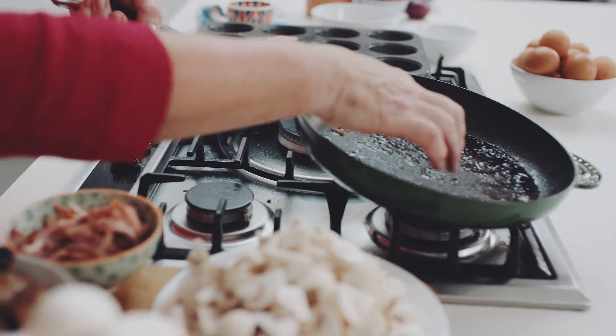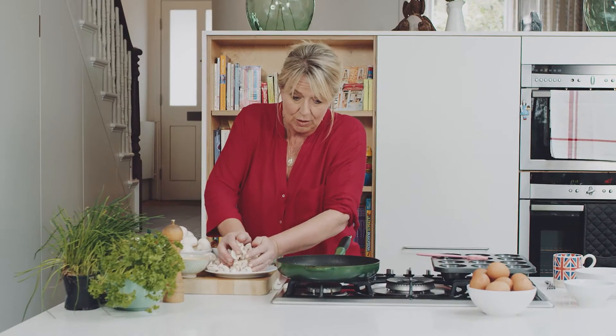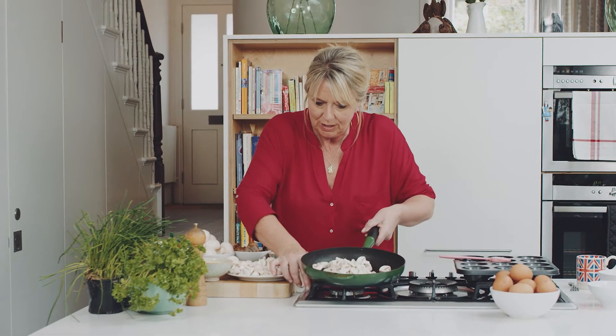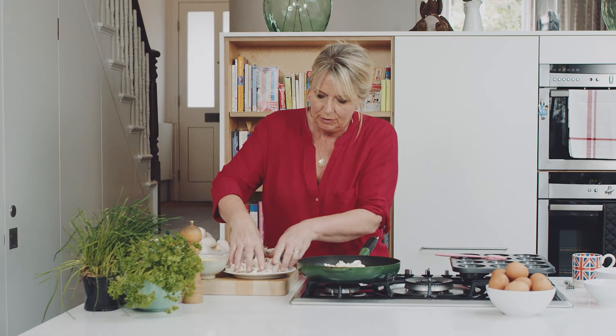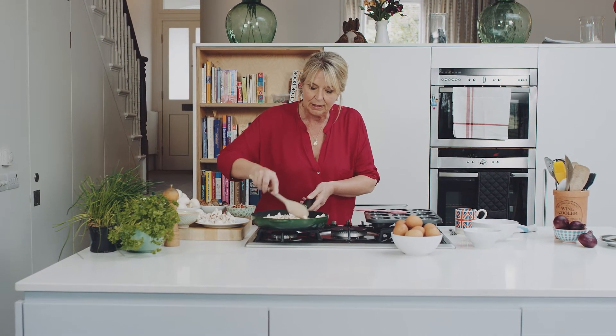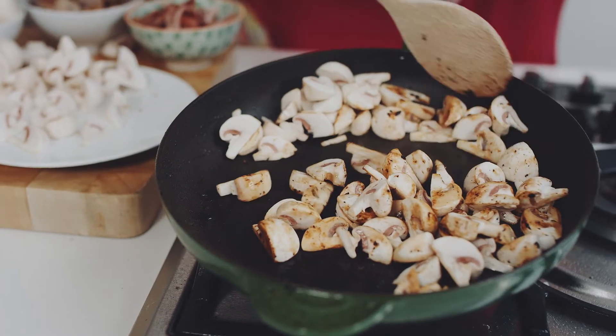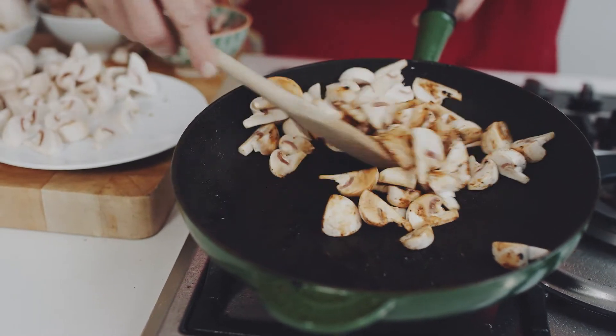In the frying pan here we have got the fat that the bacon and the sausages were cooked in, and we are going to put the mushrooms in there. It's already on the heat — you can hear them sizzling. I am going to let them gently sauté in this pan while I fill the muffin tins. You will see how this builds — it's absolutely brilliant. They are going to get a beautiful colour.